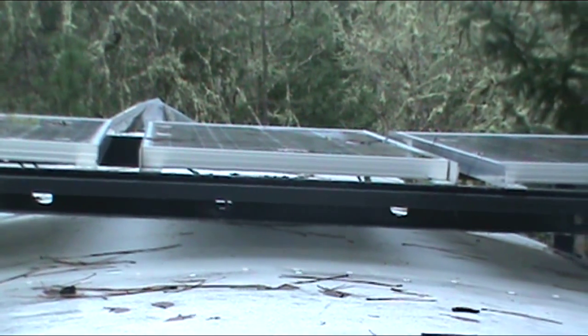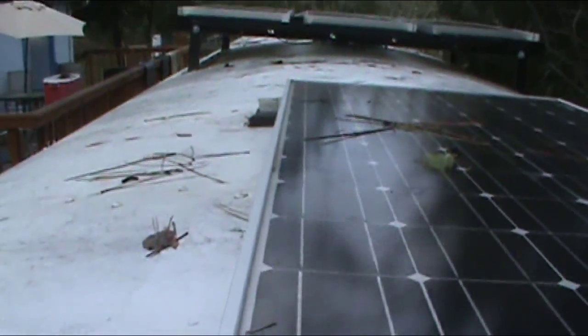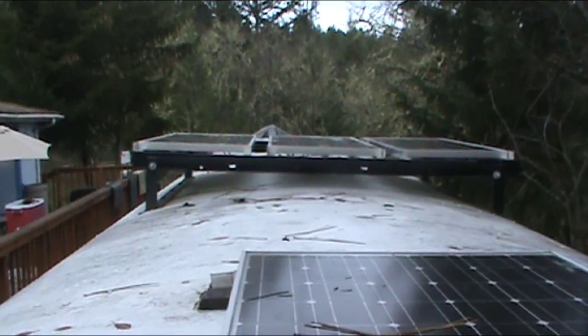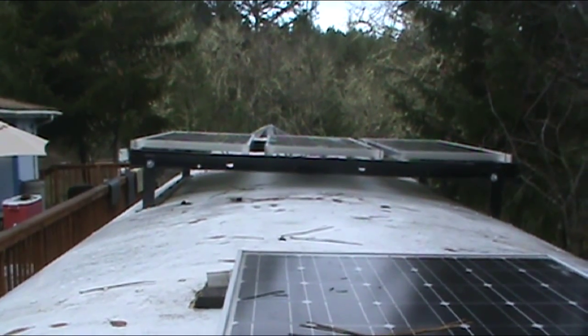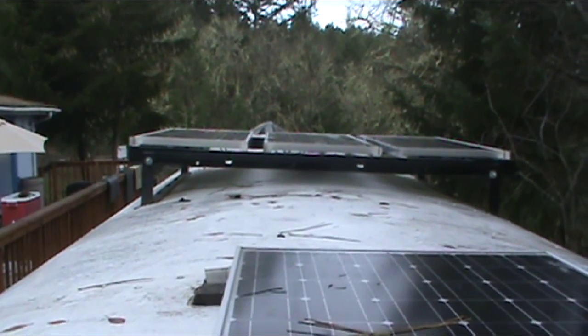The rack holds three 100-watt solar panels. Up front here is my original one, but that's going to go away because I realized after I put it in, I want to put a vent there and didn't plan it out well. At some point I'm going to make another rack behind this one that'll hold three more 100-watt panels, which I think will probably be enough. During the winter in Oregon it's pretty overcast and I live in the woods, so these don't do a lot in winter. During the summer they do pretty well, so I guess I'll need a wind generator at some point.